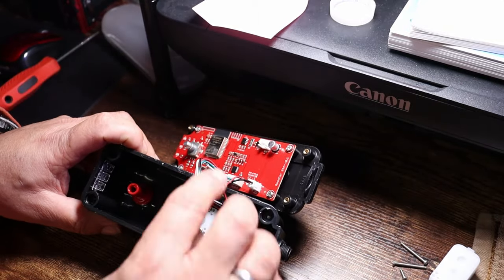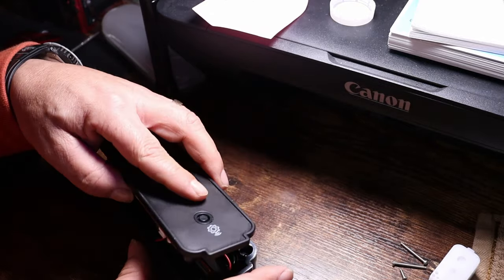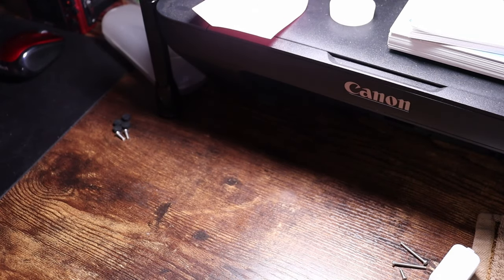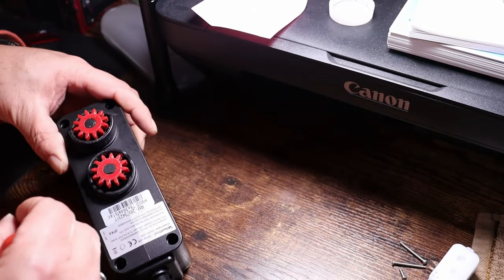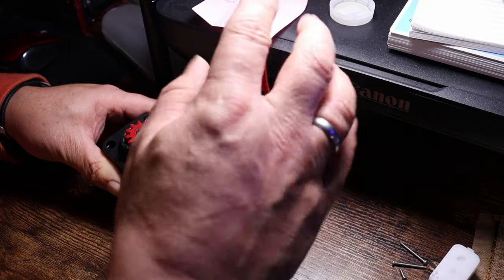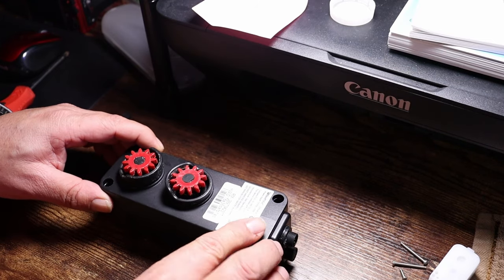All right guys, we got our three screws reinstalled. We're going to take this plug and plug it back in — that's it. Then we put our cover back on, put our screws back in to the back, get these all tightened down, and then put the little rubber plugs back in over the screws.